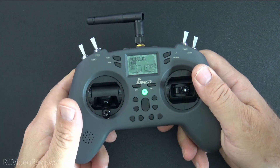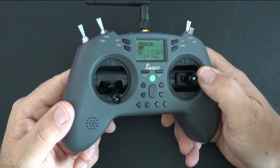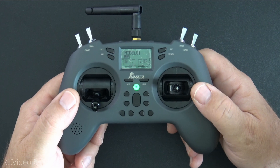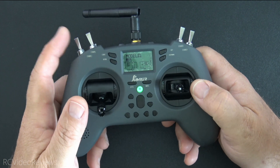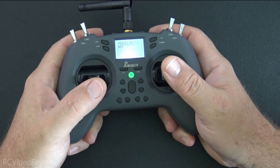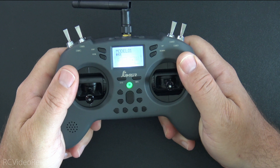The handle is a little bit small for my hands, but if you have smaller hands maybe it'll work for you — that's really a subjective thing. I don't fault the radio for it; it's just the size of the radio. I can get a decent grip on it but it does feel a little bit small in my hands.